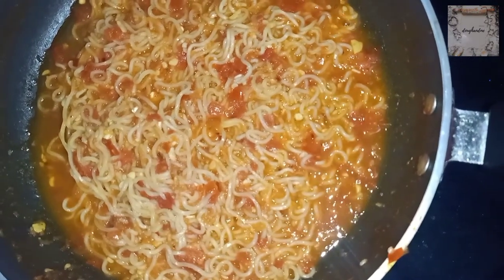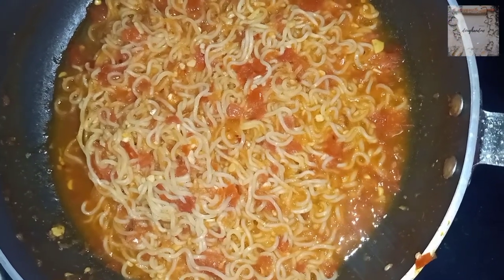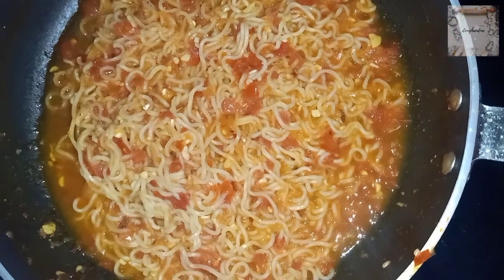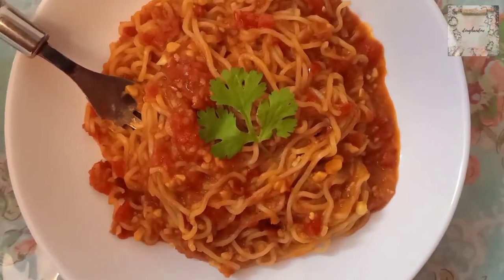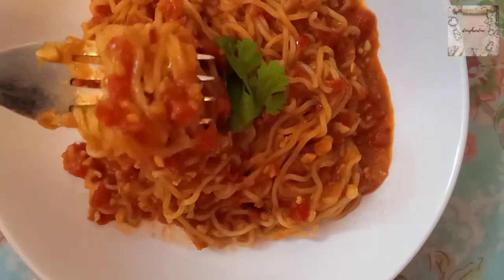Now I have completely cooked my Maggi. I put a little water on the side and left it for 1 minute to absorb all the flavors and water. I have served my Maggi — as you can see, it is totally absorbed and the flavors are infused.